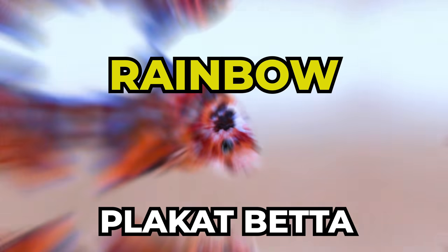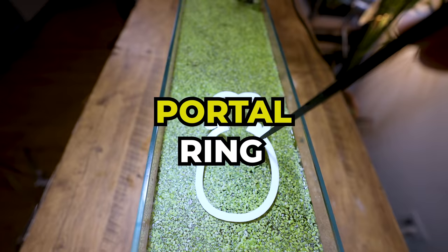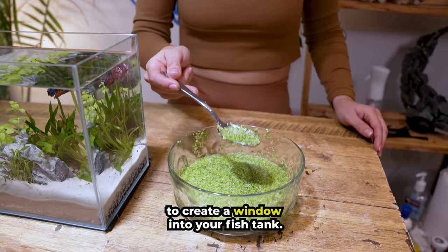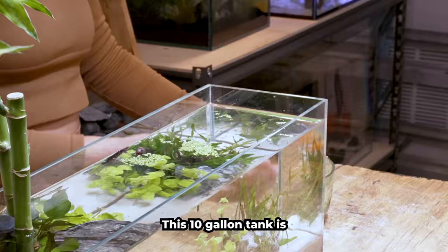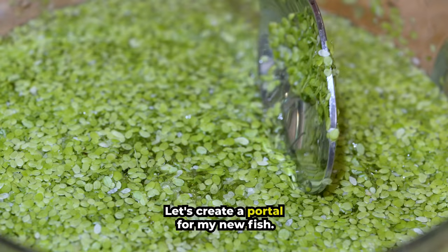This is a rainbow plakat betta and this is a custom-made portal ring. It's a viral TikTok trend that allows you to create a window into your fish tank. This 10 gallon tank is completely covered in duckweed. Let's create a portal for my new fish.